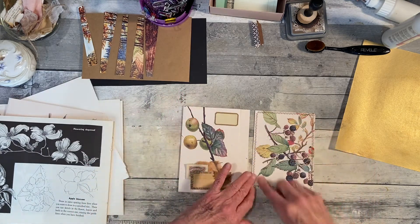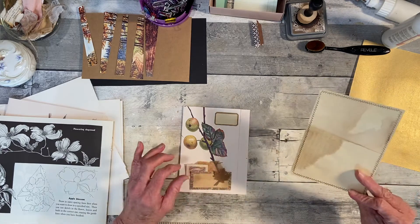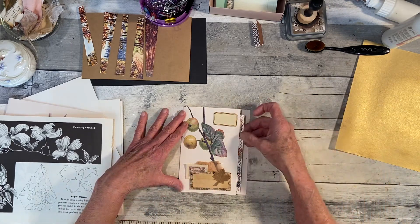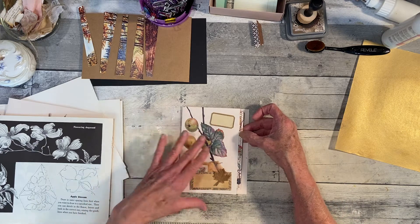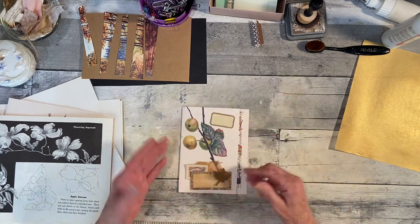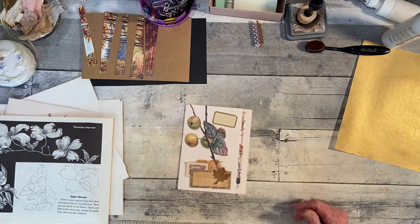I sewed around this and this is going to be a little journal card. Then I'm going to slide that right into here once we get it finished, and then I'll glue it in the book like this way and then leave this open — I might even put something back there.